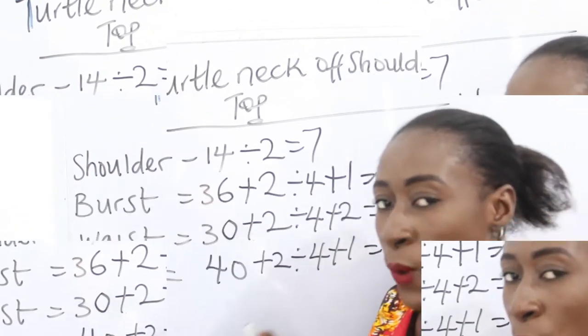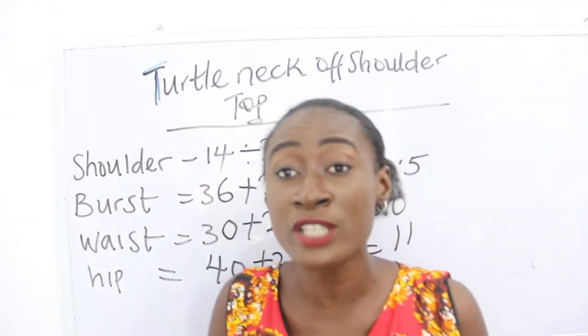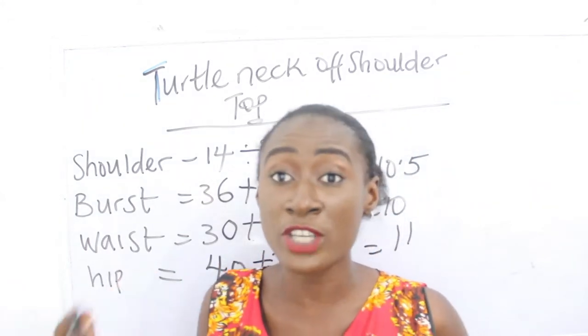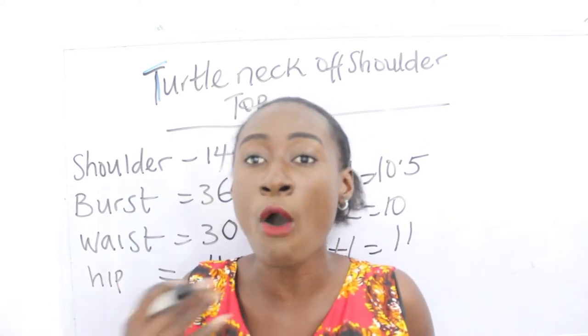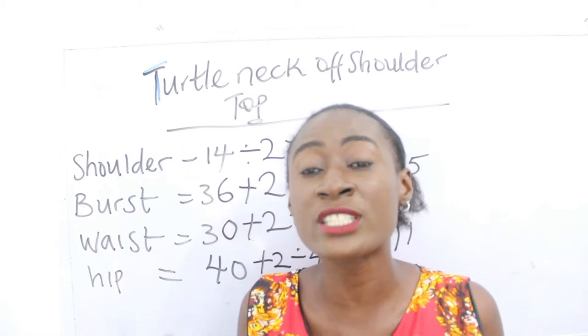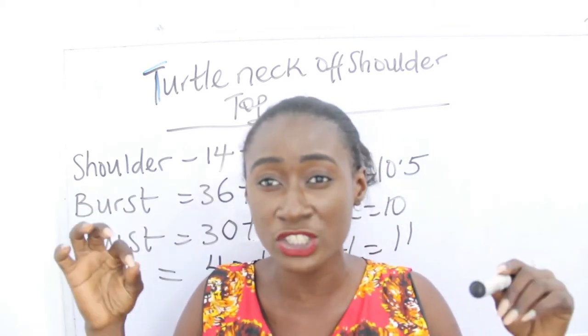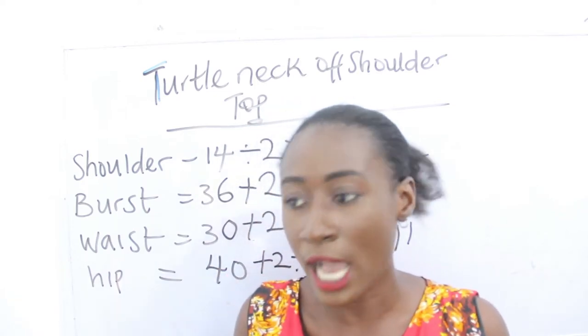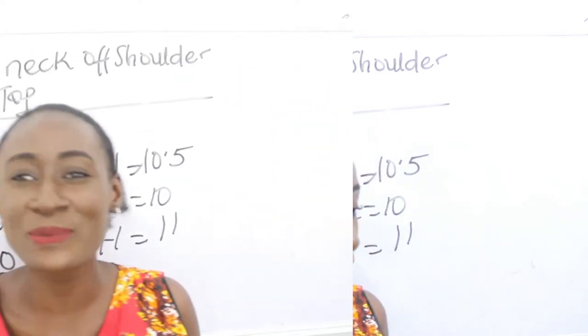These are the basic measurements required. You are also going to determine how many inches you want to take off, and note that the number of inches you take off determines how off your dress or top is going to be. You are going to make the turtleneck of that number of inches — you'll understand that better when we are cutting our fabric.